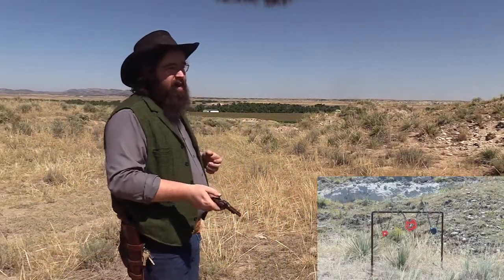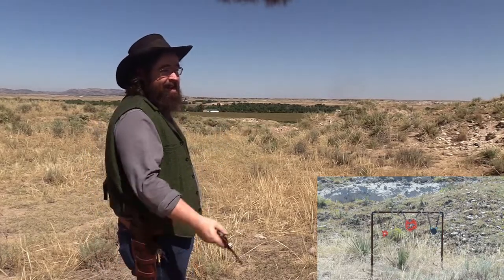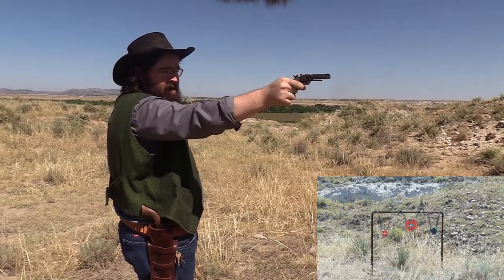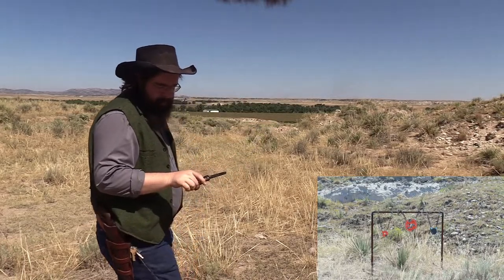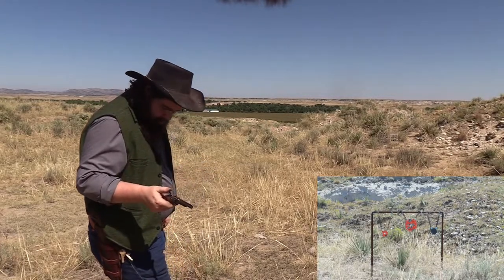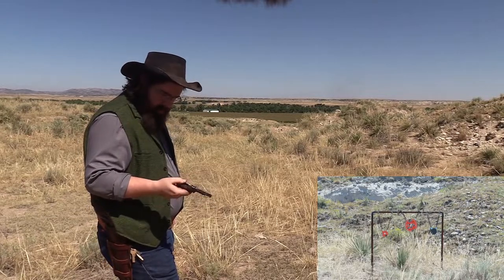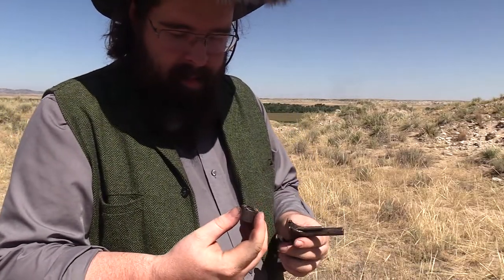Alright, let's try this again. I seen that plate wiggle. Did I drop a round out of there? No, it just didn't fire that one. Didn't hit it real good. I keep forgetting — you can't go to half cock on this one. So yeah, that's kind of a neat little gun.